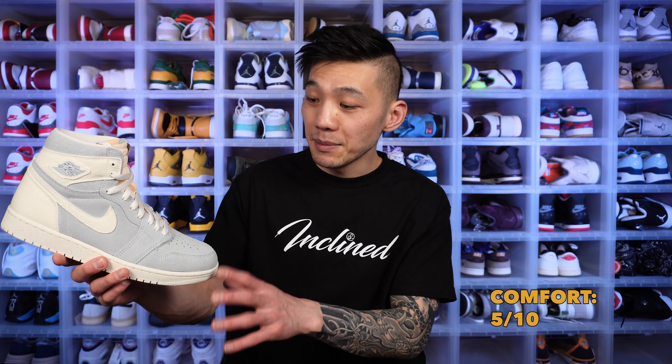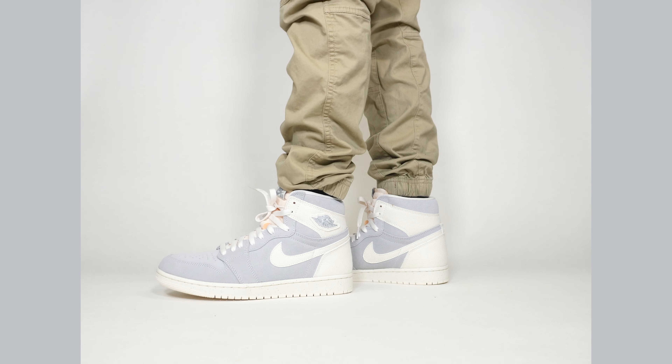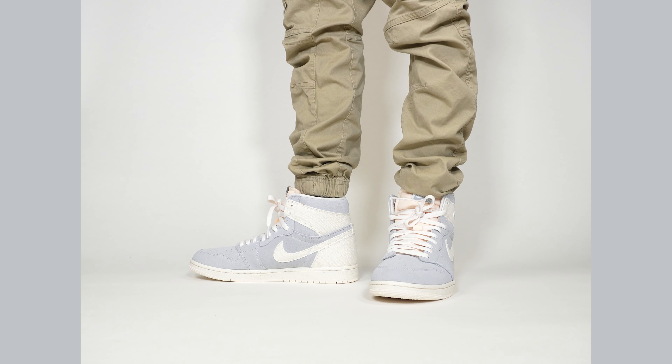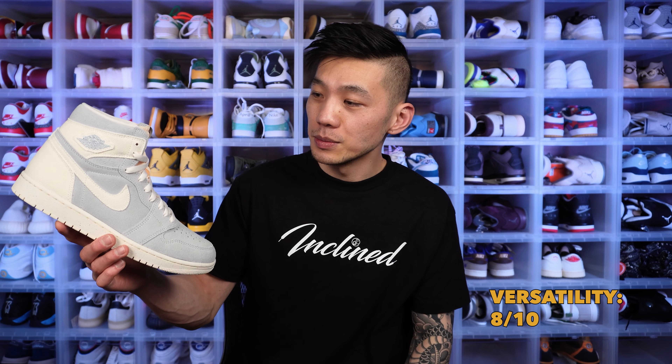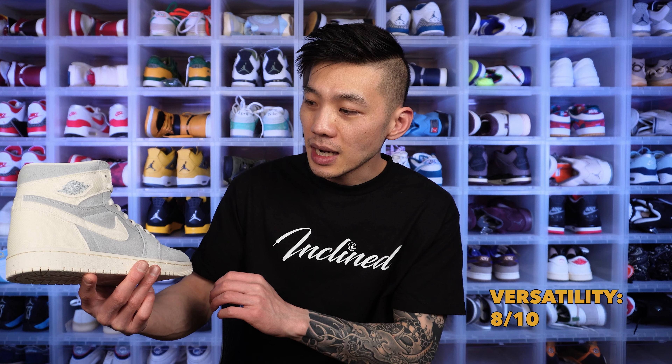If you like the Craft aesthetic, you'll probably like the materials. The shoe does feel slightly stiffer than usual because of those material choices, but with some break-in time it should be fine. Overall, the Jordan 1 is just not a very comfortable shoe — the cushioning is barely there, it's pretty ancient and flat to the ground — but for casual use it does the job. In terms of versatility, the Jordan 1 is undoubtedly the most wearable Jordan Brand shoe ever, and this nearly all-gray, ivory colorway is very easy to wear.